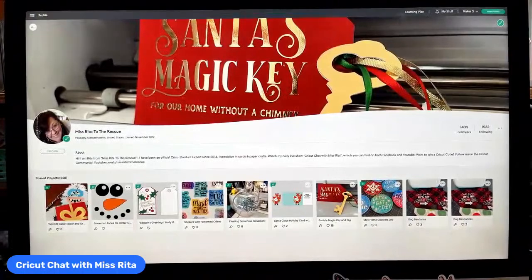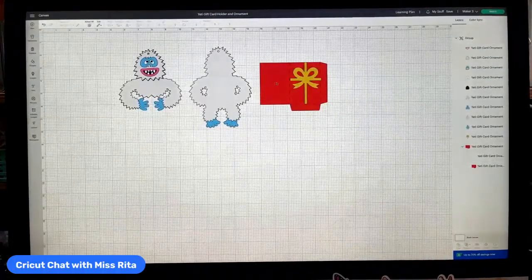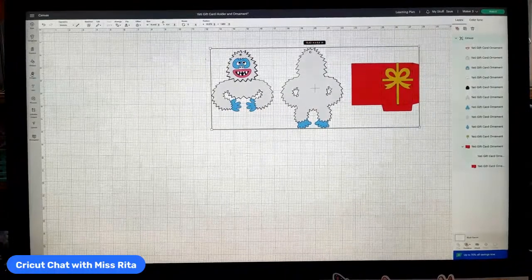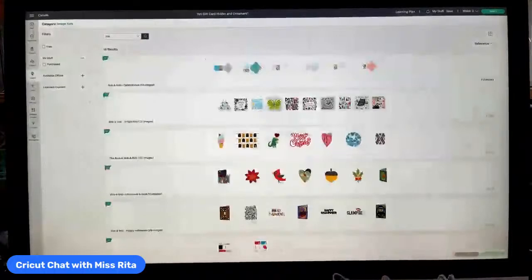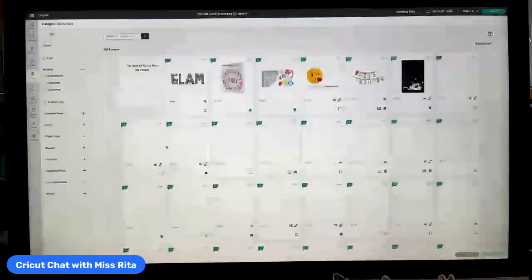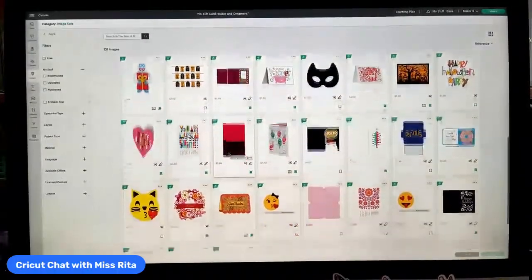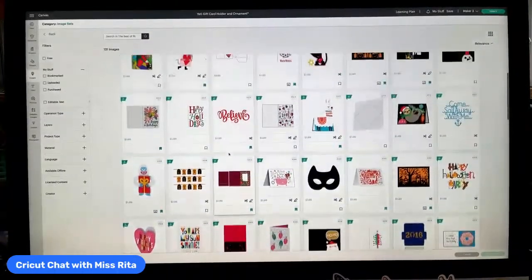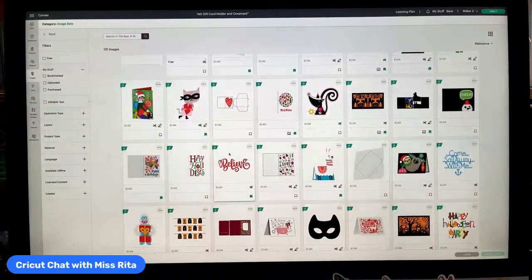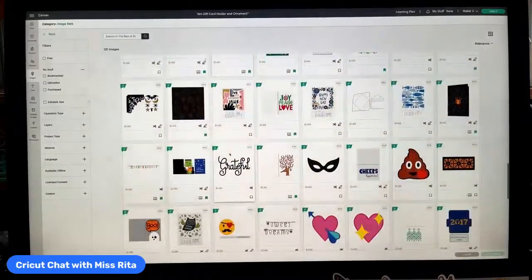Let's go ahead and work on our project. I'm going to go to my canvas and here is my Yeti that I'm going to cut out. Let me show you where to find it. You're going to go to Images, then Image Sets, and in Image Sets we are going to type the name Rob, because this is from Rob and Bob Studios. Here you go — the Best of Rob and Bob. We're just going to scroll — this is awesome, probably my favorite image set.